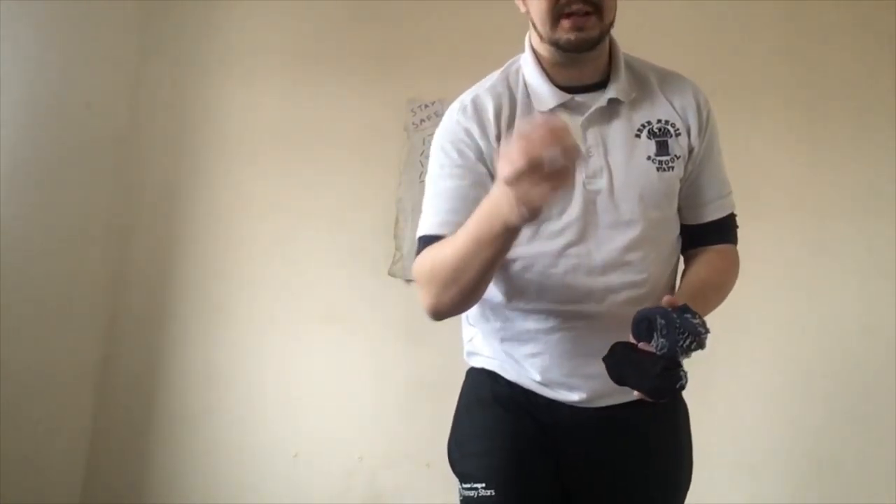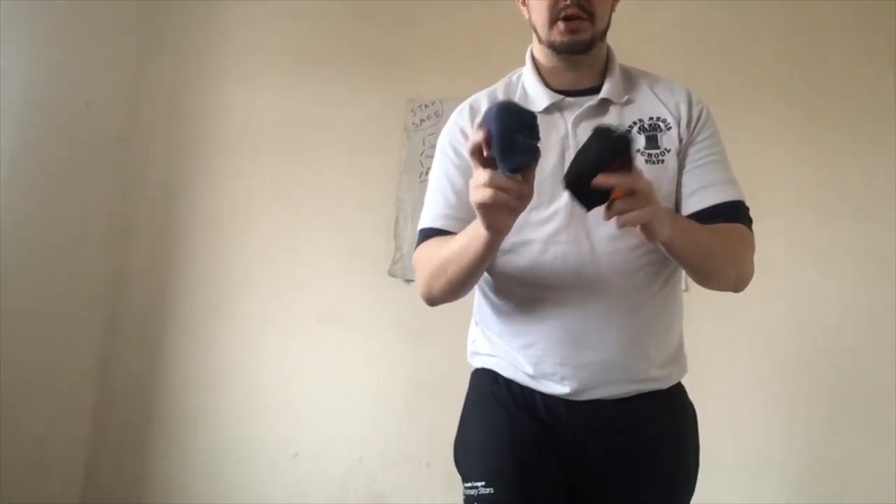So for this game you're going to need a ball. If you have a small ball like a ping pong ball or a tennis ball, if you don't, roll up a few pairs of socks. You're also going to need a little bit of space like a corridor or quite a big room or your garden to play this game.